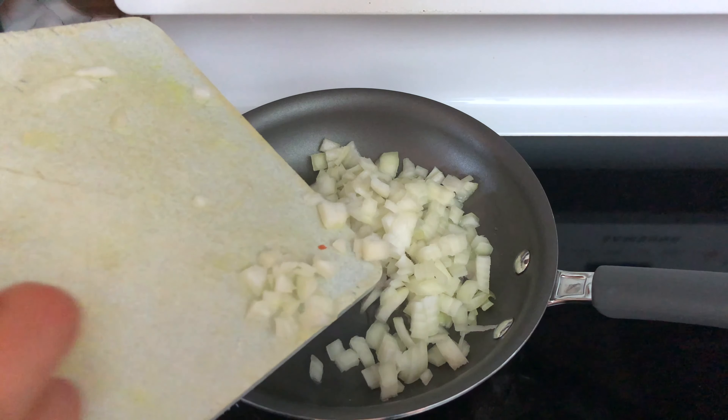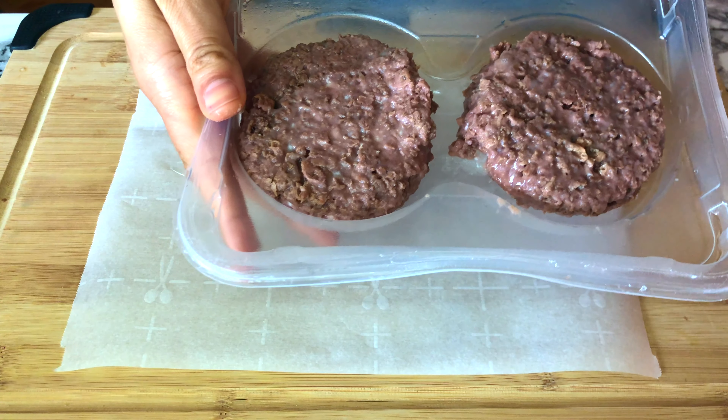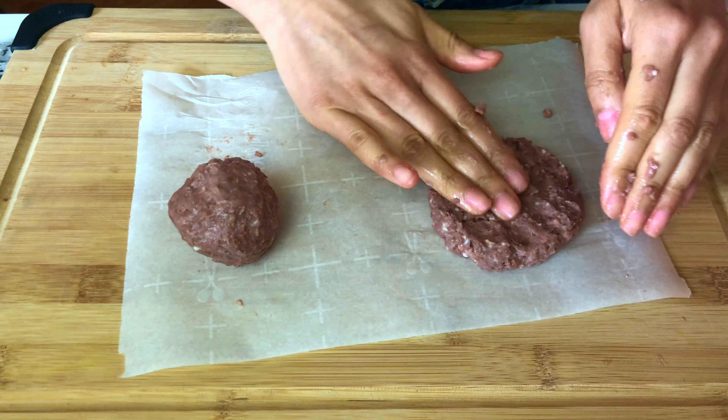First, you want to sauté some minced yellow onions until they're nice and caramelized. Then get Beyond Meat patties and form them into smaller balls — you should get four — and press them into thinner patties, In-N-Out style.